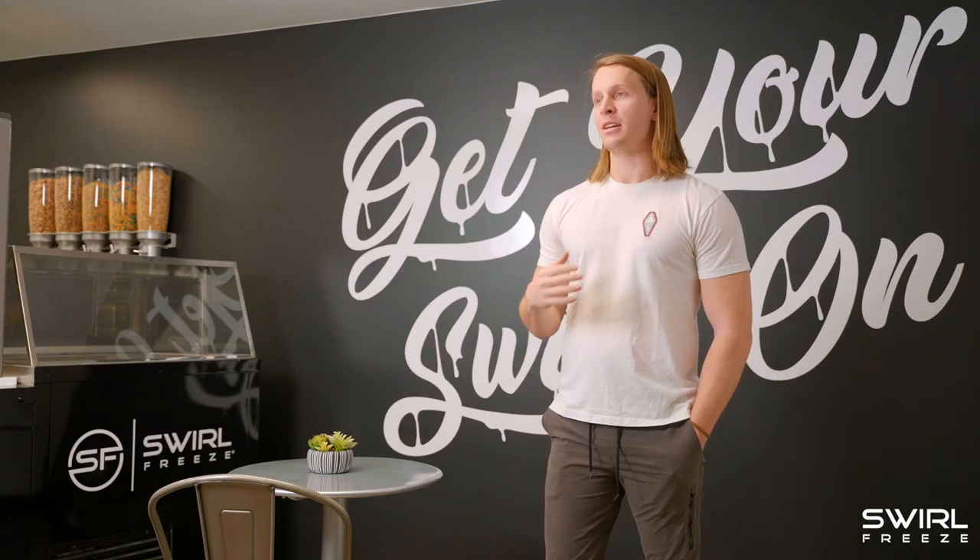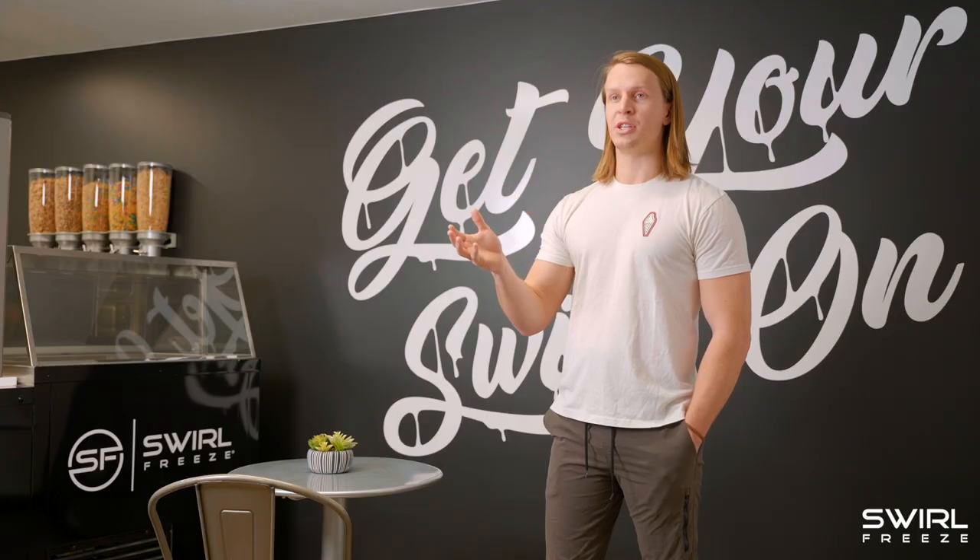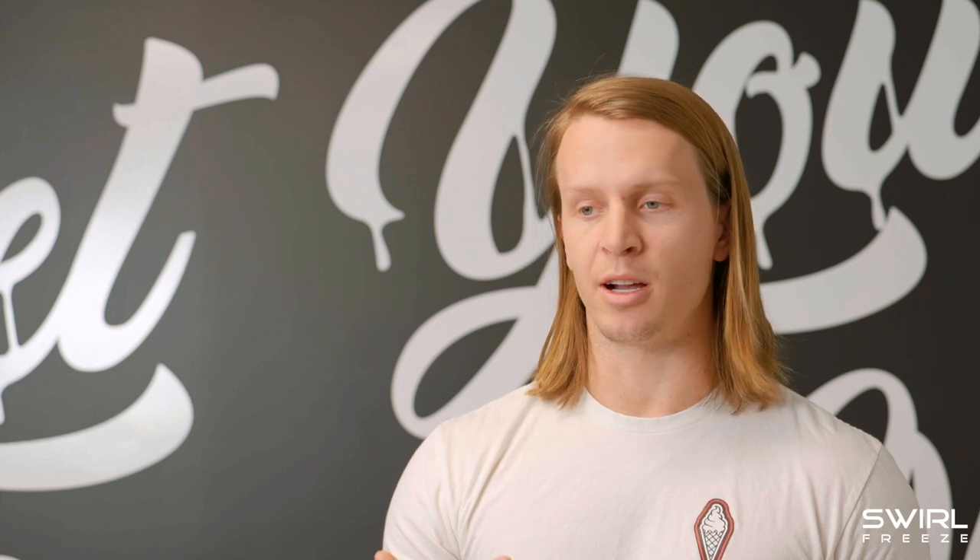Along with that, just the durability of the machine — from what I've seen, Swirl Freeze is a lot more durable than the soft serve machines I've seen on the market. Honestly, Swirl Freeze is a different product. Soft serve machines, you're putting a liquid base in there and it's coming out.